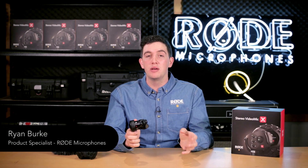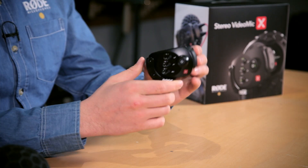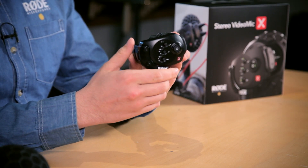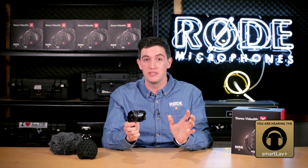Hi guys, Ryan here from Rode, and I am extremely excited to talk to you about our latest product. This is the Stereo VideoMic X. This is the most advanced stereo mic for on-camera use available in the entire market.